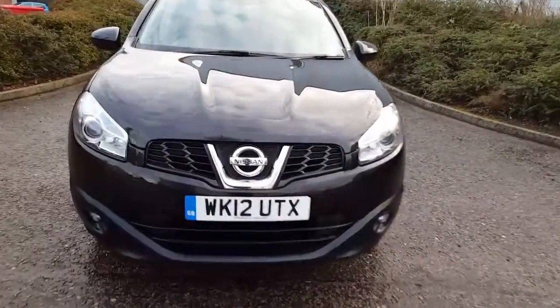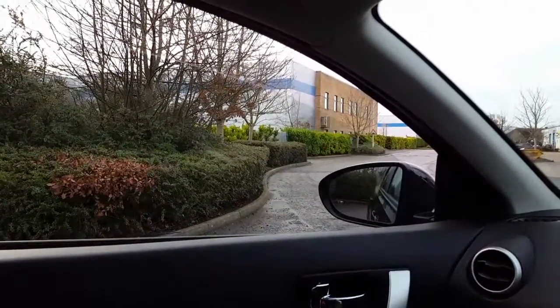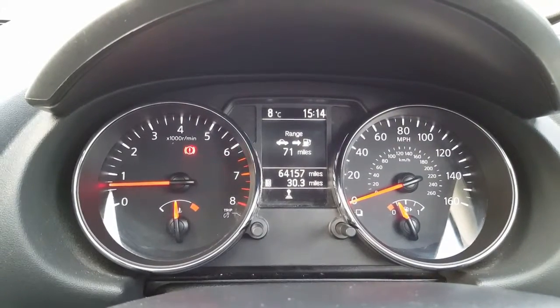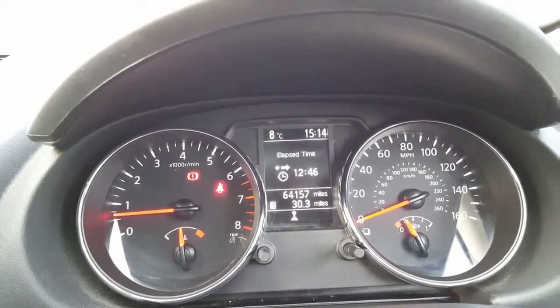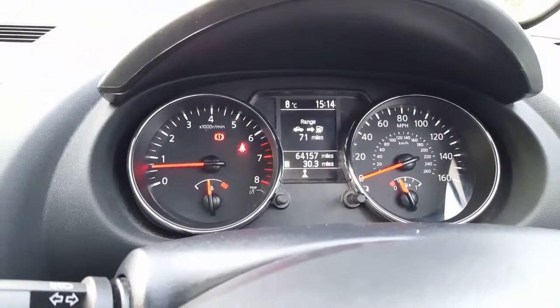I'm just going to go inside and show you the interior. It's got electric windows all the way around — they all work. It's got 64,157 miles on the clock. It's got a full trip computer: fuel economy, average speed, driving distance, elapsed time. It's got cruise control here. Got the volume button here, phone, and information controls on the steering wheel to move everything on the display.